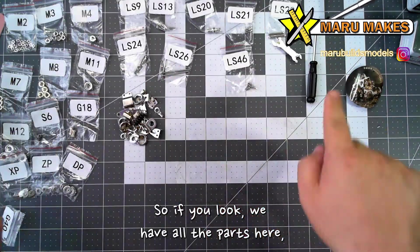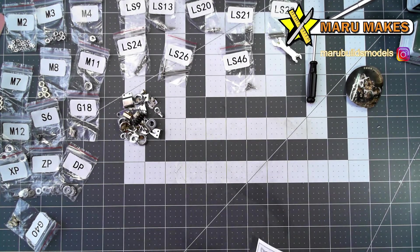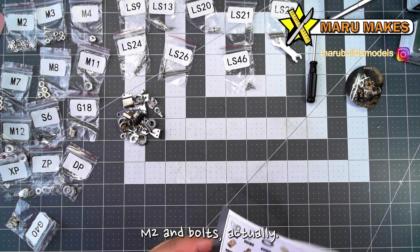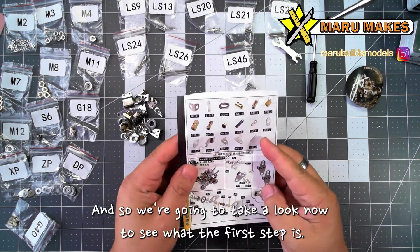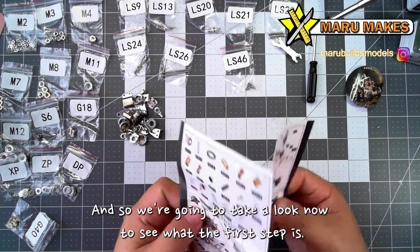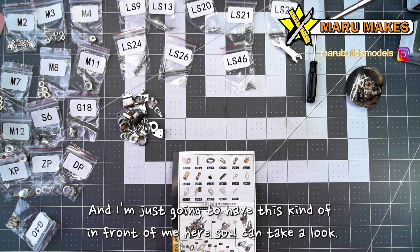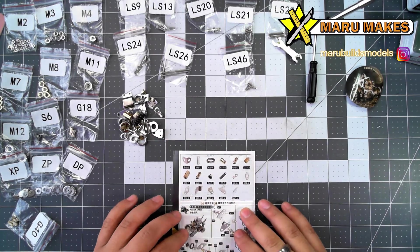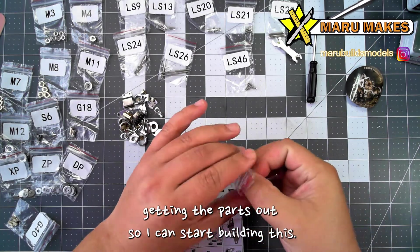So if you look, we have all the parts here. I kind of pushed them off to the side so I have a working area. There's a lot of parts here, a lot of long screws — M2 screw bolts. So we're going to take a look now to see what the first step is, and I'm going to start getting the parts out so that I can start building this.